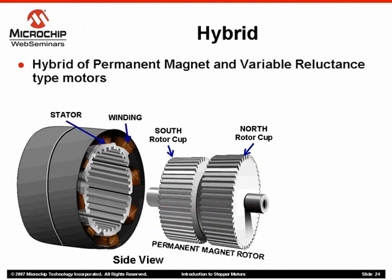The last motor we will discuss is the hybrid motor. This type of stepping motor borrows characteristics from both permanent magnet and variable reluctance motors.